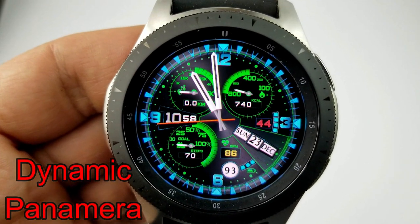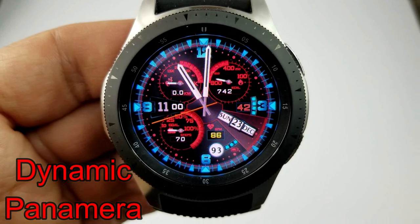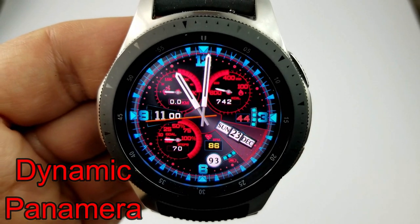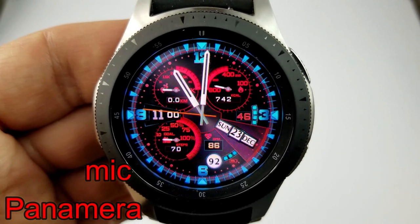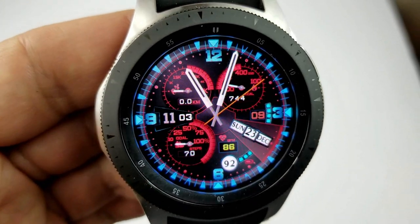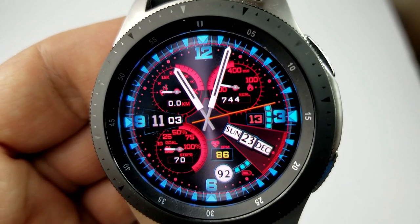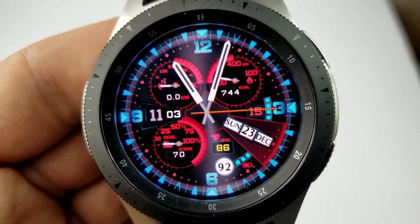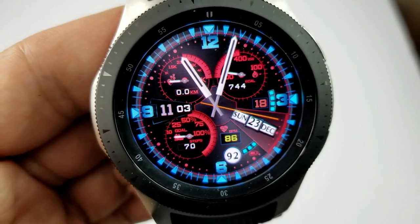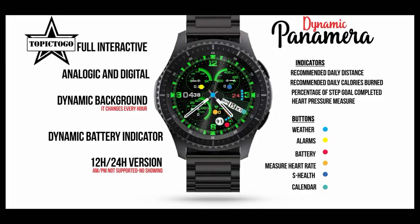The next two faces are very similar in terms of design and layout, but the main difference lies in how the color themes are shown. In the model I'm showing here, the background colors are actually dynamic — they change automatically at the top of each hour. Both models are hybrid versions with the digital time shown on the left-hand side, available in 12 or 24-hour format. Features include your distance traveled in the dial at the top left, calories burned in the dial to the right, and your total steps count and goal in the dial at the bottom left.